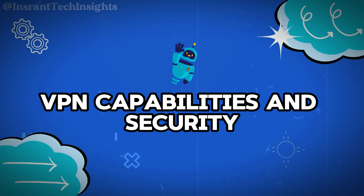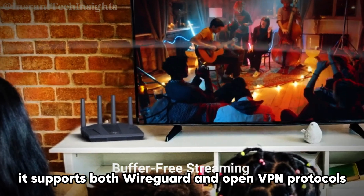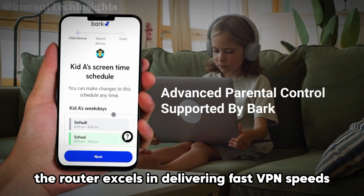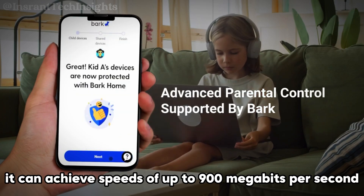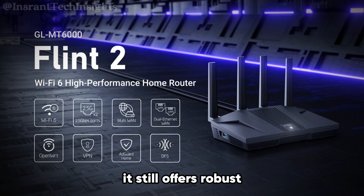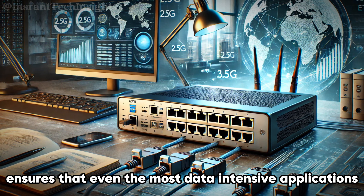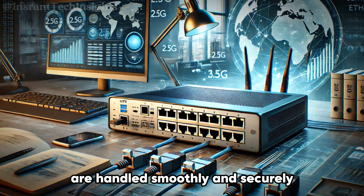Designed for superior VPN performance, the Flint2 is ideal for those requiring secure and speedy remote connections. It supports both WireGuard and OpenVPN protocols, renowned for their security and efficiency. With WireGuard, it can achieve speeds of up to 900 megabits per second, significantly faster than many other routers. Although OpenVPN is generally slower, it still offers robust speeds of up to 190 megabits per second, ensuring that even the most data-intensive applications such as streaming and gaming over a VPN are handled smoothly and securely.